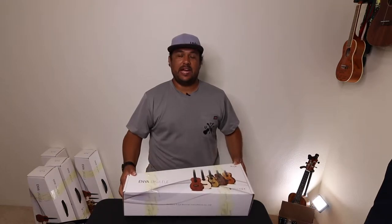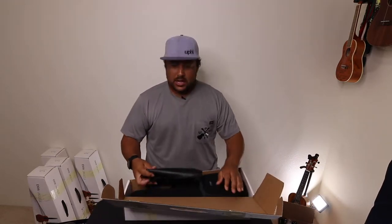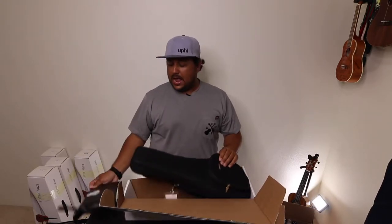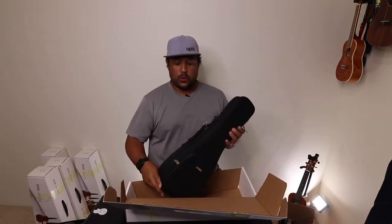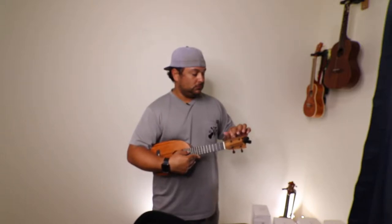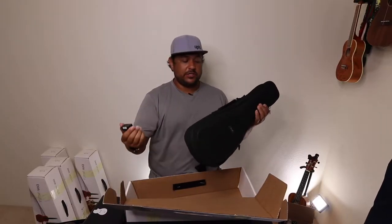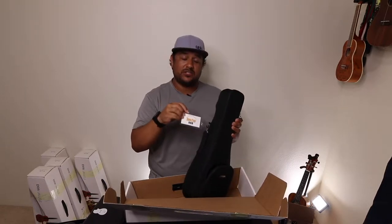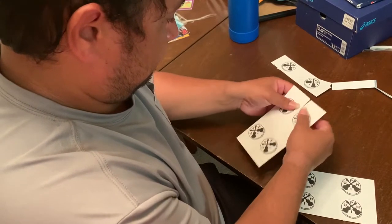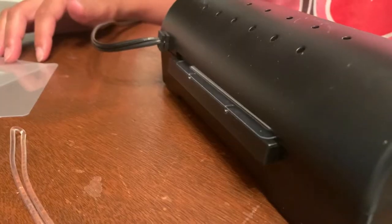Here you can see we have the Enya ukuleles out of the box that we got from the post office. The accessories bag has a tuner along with a whole bunch of other things in there, and the ukulele is in here as well. We took out the tuner, placed the battery in, made sure they were good, and labeled them. We labeled each ukulele with its corresponding number — this is ukulele number five. The bag is also numbered ukulele number five, and the tuner and ukulele inside have a label with their number.